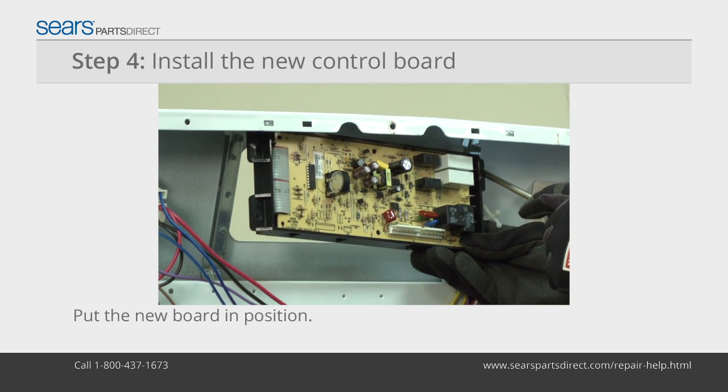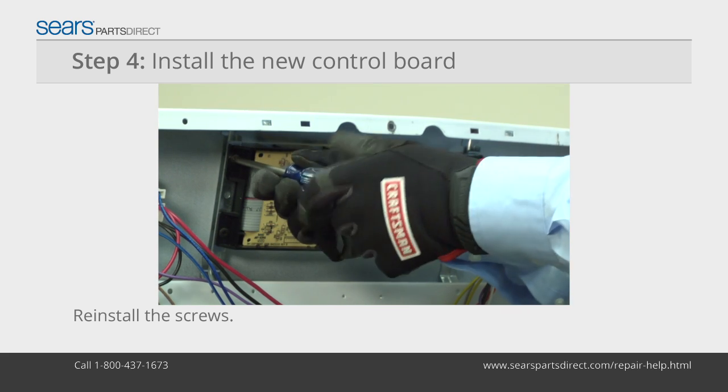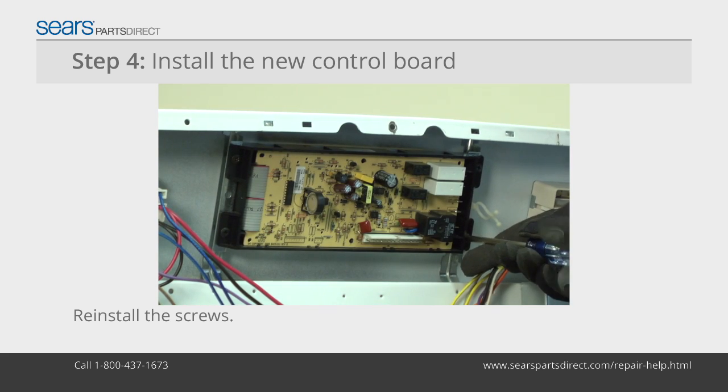Put the new electronic control board in position and reinstall the screws. Tighten the screws just past hand tight. Over-tightening can damage the plastic mounting tabs.